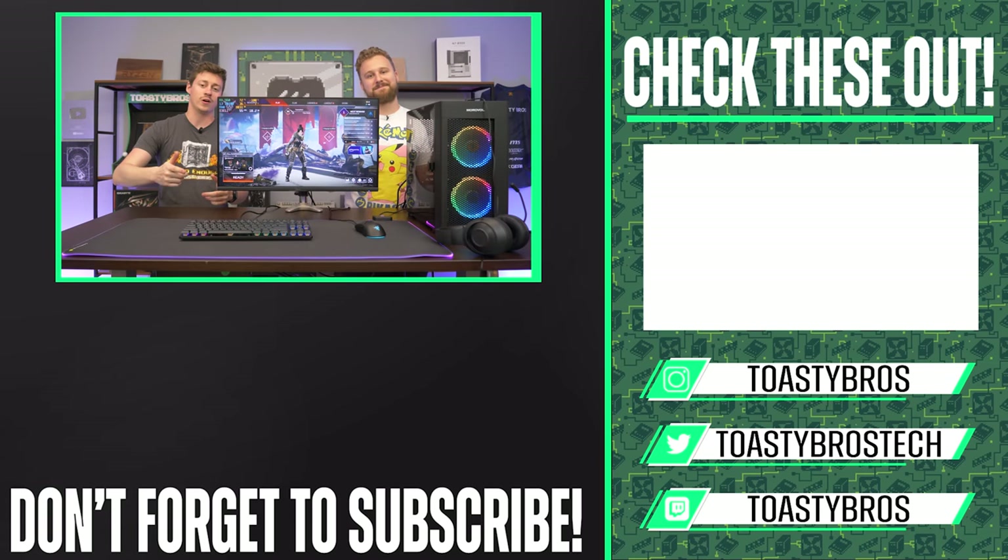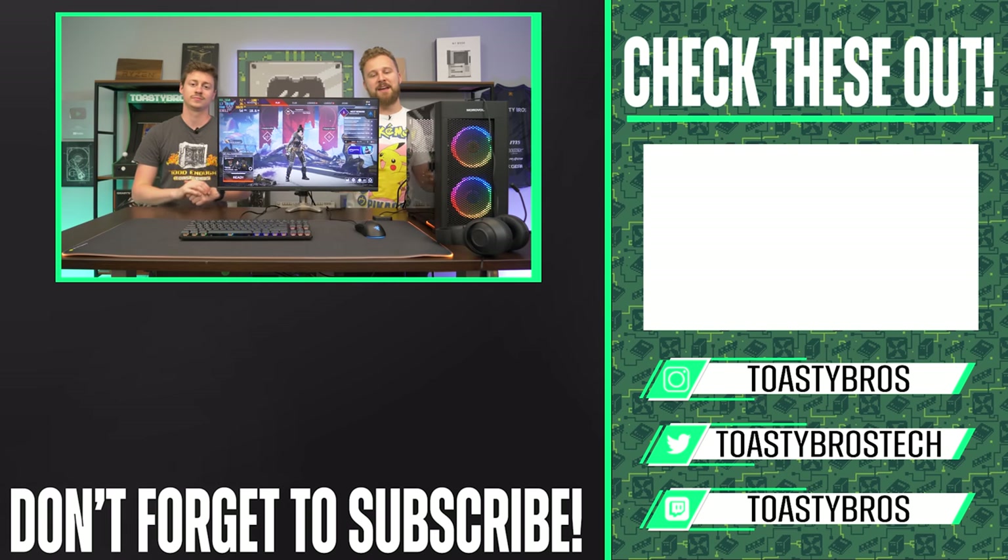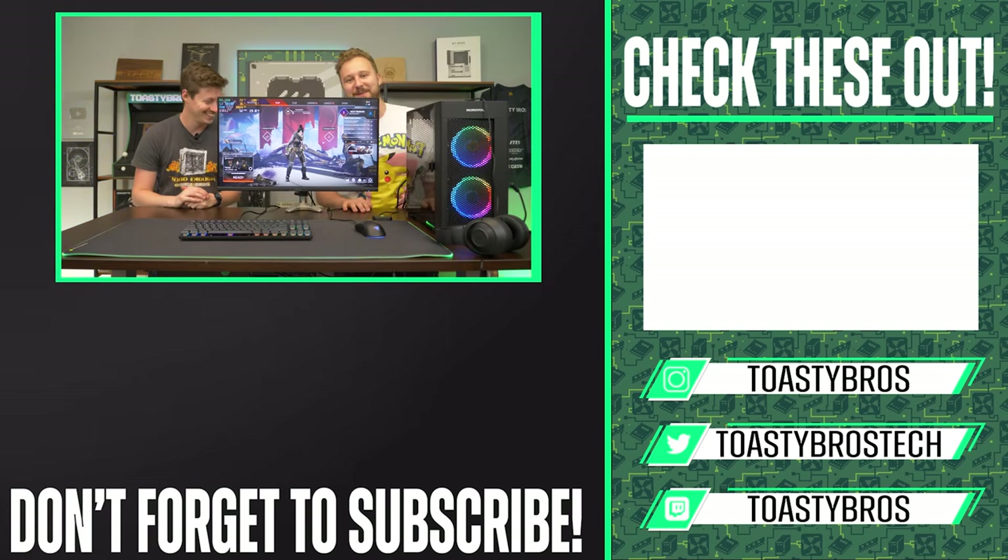Hey, in case you guys didn't know, we also have our own merch at teespring.com/toastybros. Be careful buying the Wreck League in white — you might have your nipples show. Goodbye!